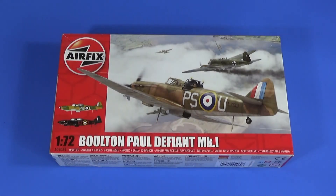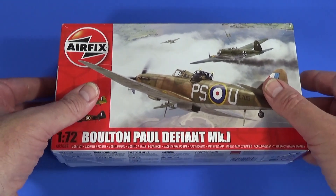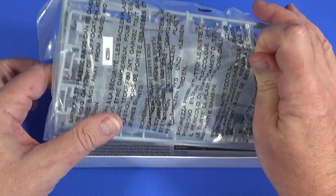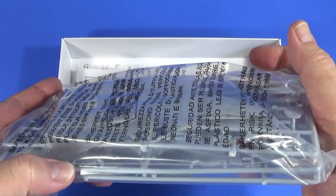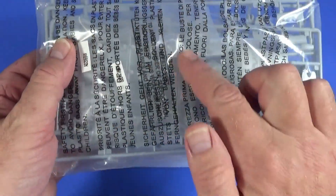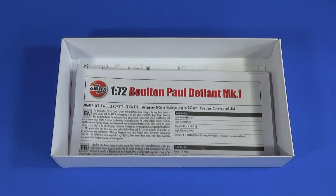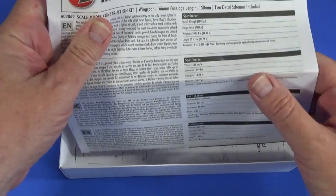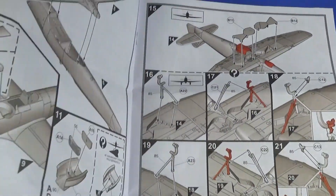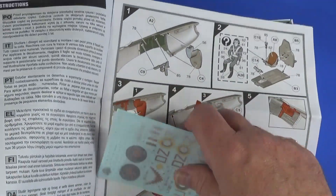Let's get on then and have a look at what you get inside the box of the Airfix 1/72nd scale Bolton Paul Defiant. Here we have the box of the Bolton Paul Defiant Mark One. Inside there's a big plastic bag with three gray sprues — or frames as Airfix now call them — and a transparent frame. We also have the instructions, and normally inside the instructions somewhere — yes — we have the decals.